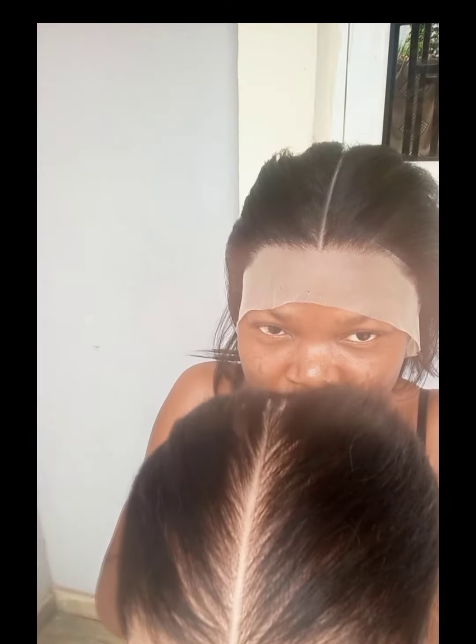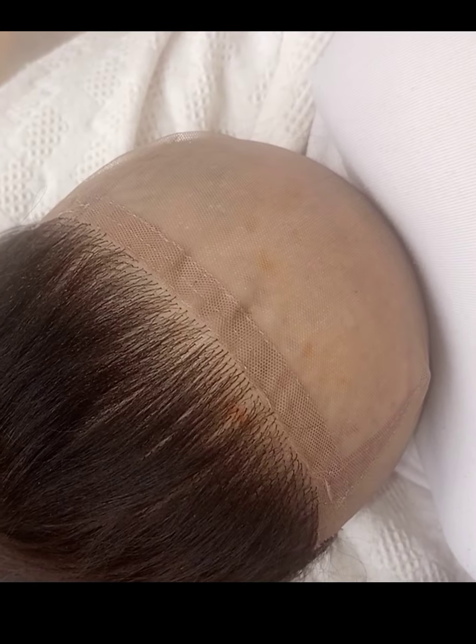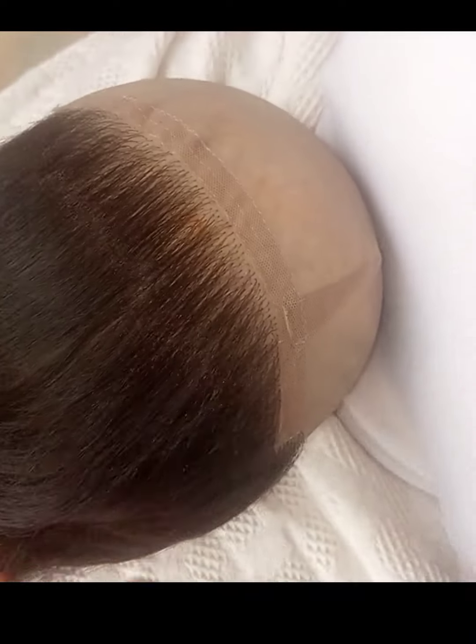Hey lovelies and welcome back to my channel. My name is Confident the World and I am your hair subject matter expert. In today's video we want to look at a few things: how to achieve a realistic padding space and how to form your diagonal lines — the easiest way to form your diagonal lines for ventilating. If this is a topic of interest to you, you want to keep on watching.